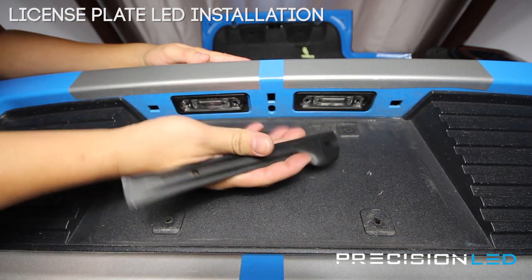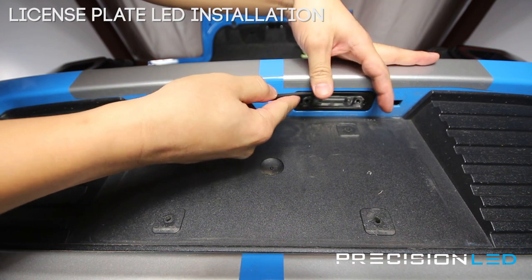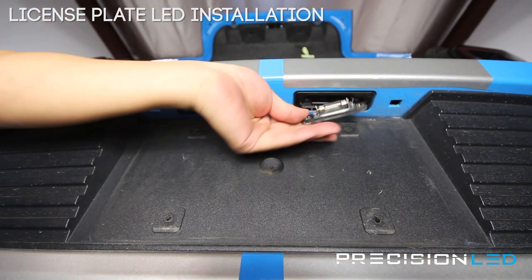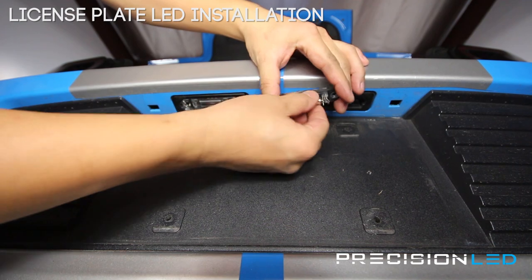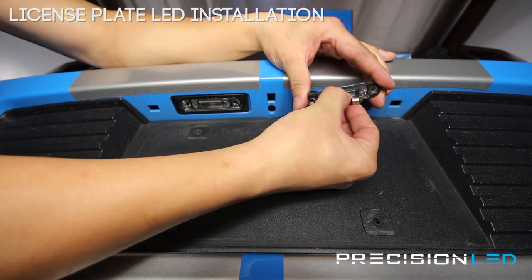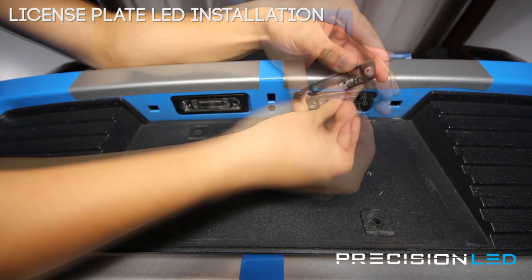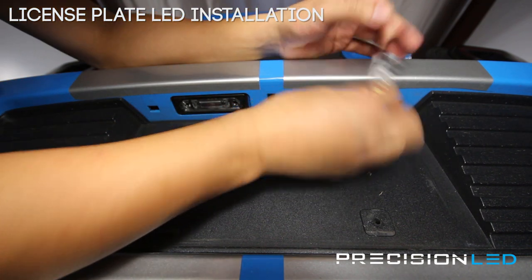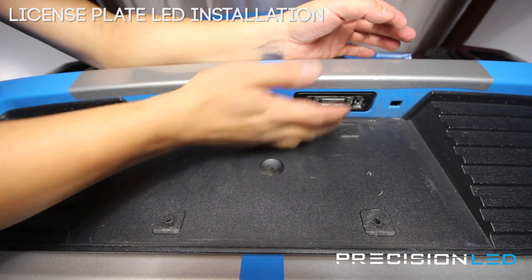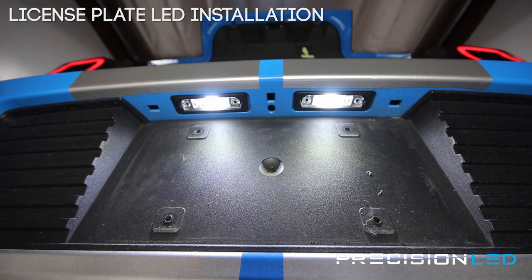Take the flat end of the serrated knife tool, come in from the side, and just force the clear plastic center portion out. We'll be inserting our new LED — make sure the board is facing the clear lens. Get the board facing the correct direction and then plug it back in. To test the light, turn your lights on and that will trigger the license plates. As you can see, they're working, so we're going to screw them back in.